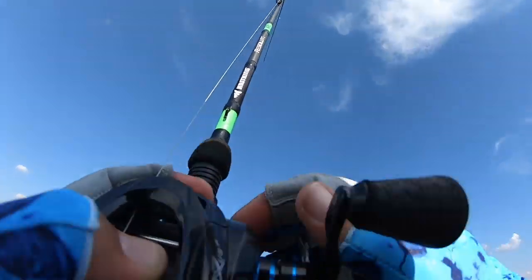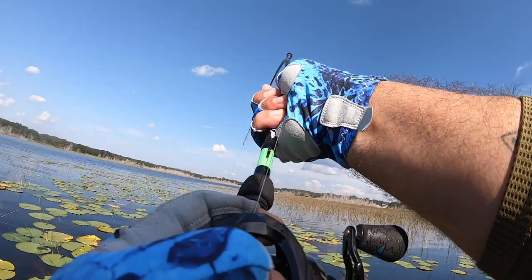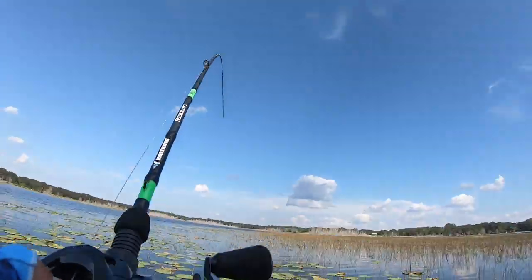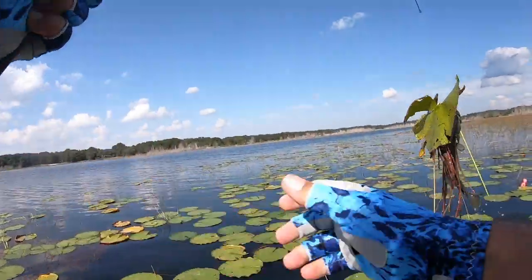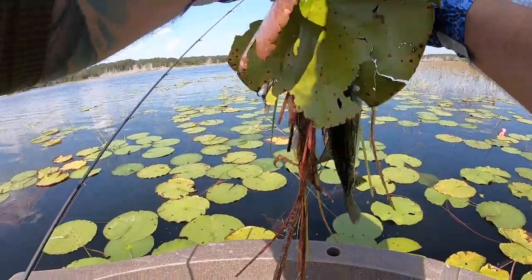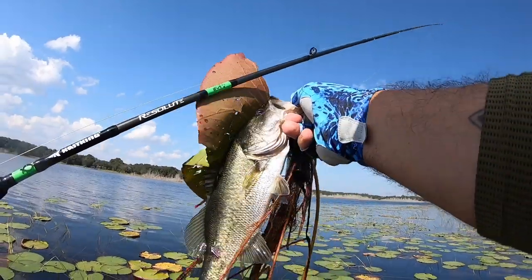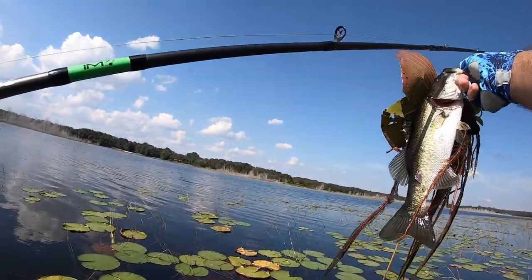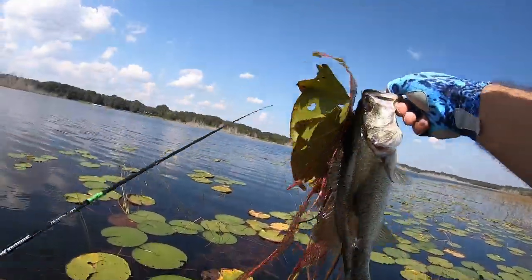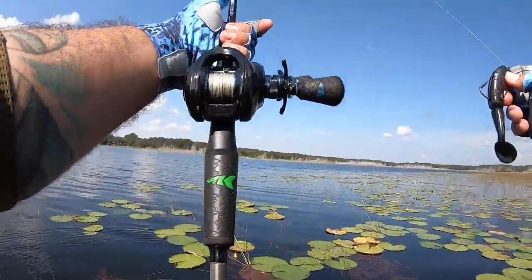He's still down there — here we go, we got him! That is pulling a fish out of heavy cover right there. Check that out — all that with a two-piece rod. Resolute rod, little bass, right there — pulled him out of all that thick cover. Awesome job! Gotta love this setup.